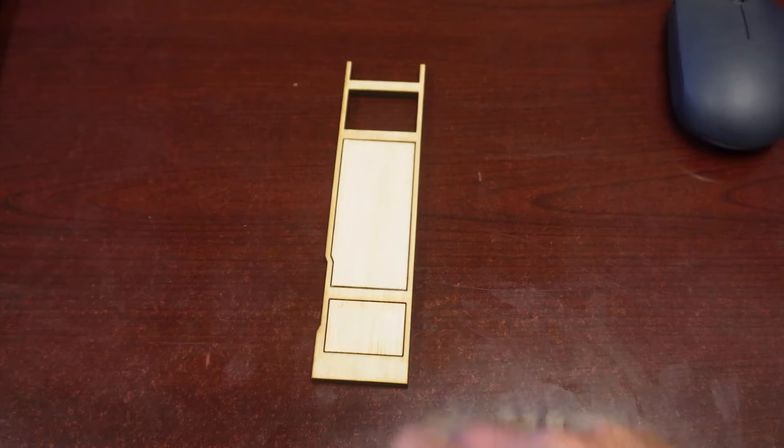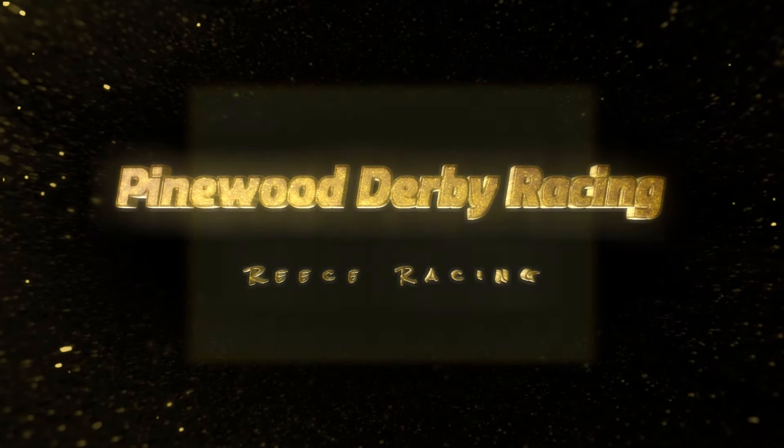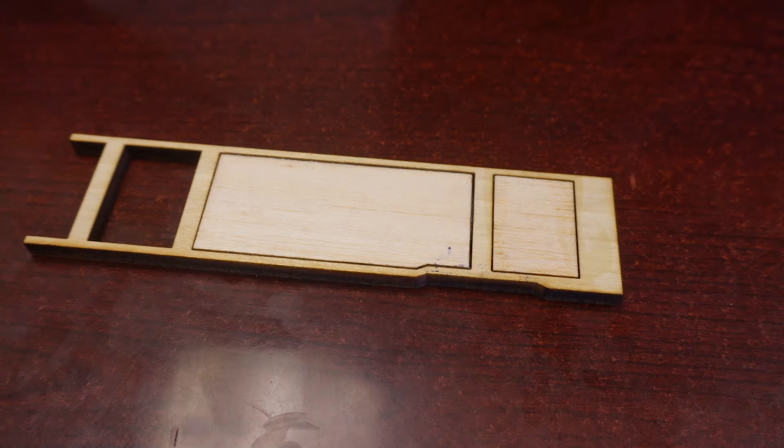Hi folks, I'm Mike, welcome to my channel. If you've seen my wooden body video, you may have noticed that adjacent to the dominant front wheel, some wood had been removed from the side of the body. A few people asked me about that — I do that for alignment purposes. In today's video I'm going to go over that and everything else I do to make sure these bodies are aligned properly.